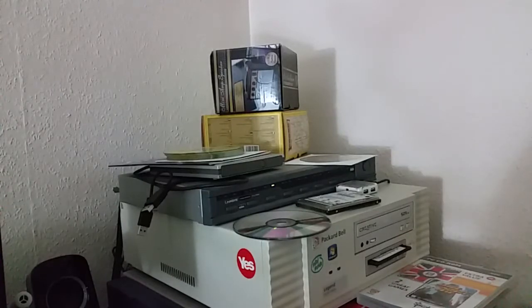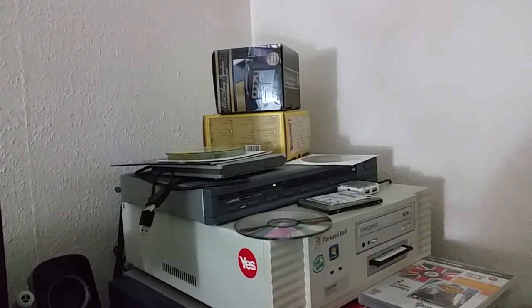Hello everyone and welcome to this Frontier video. My name is Jay Wakefield. Today we're going to be taking a look at a computer that I've not actually shown on this channel, or indeed on YouTube at all, for quite a while. But in the time that I've had this computer, I would say that it's rather grown on me.